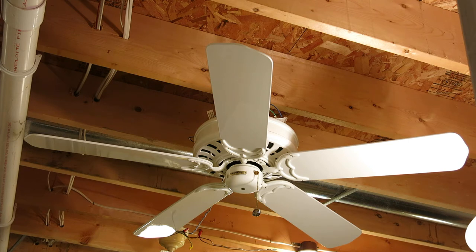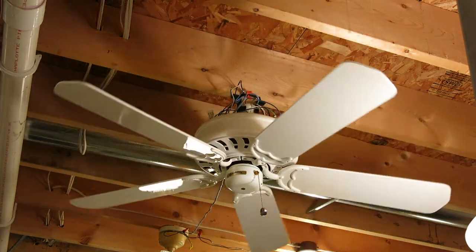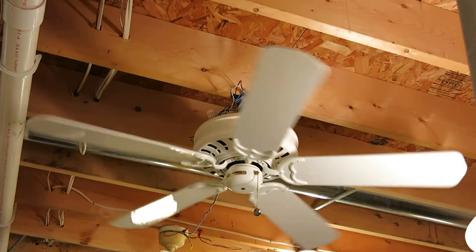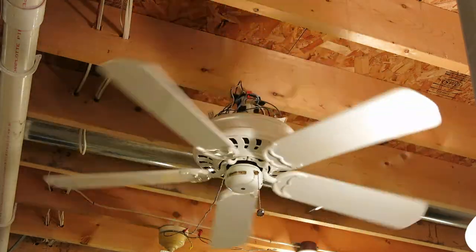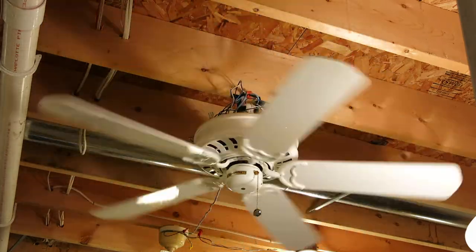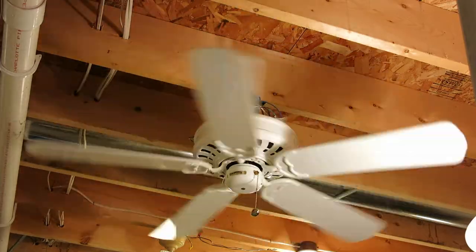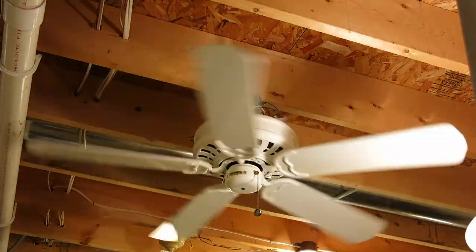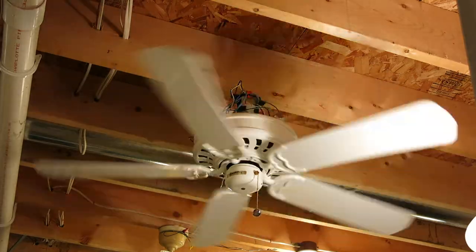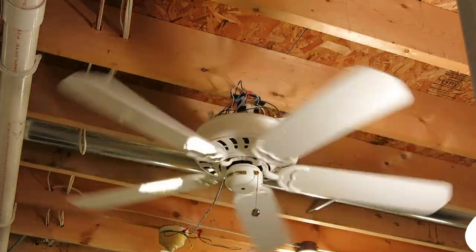We will start this fan on low speed. That's the Casablanca sequence — it goes on low, medium, high. It doesn't move as much air as the Delta II that used to be here. But it's an okay air mover — it's way better than the Home Depot fans. I don't like the fast low speed, but it's a direct drive Casablanca.